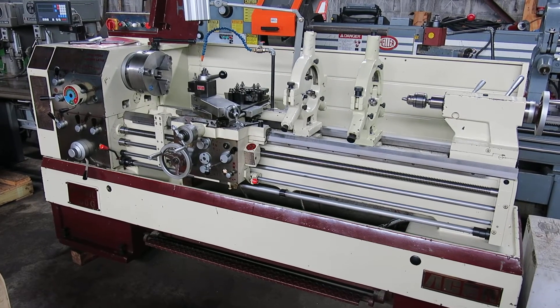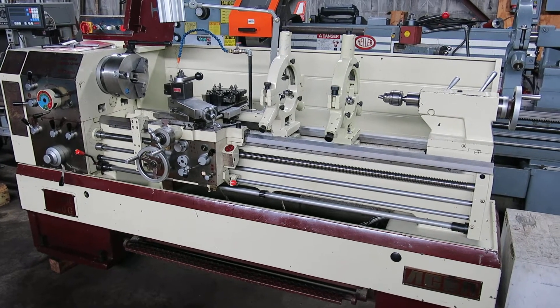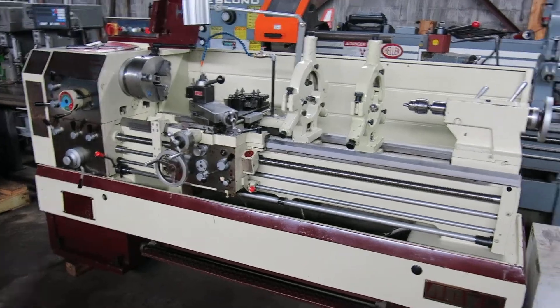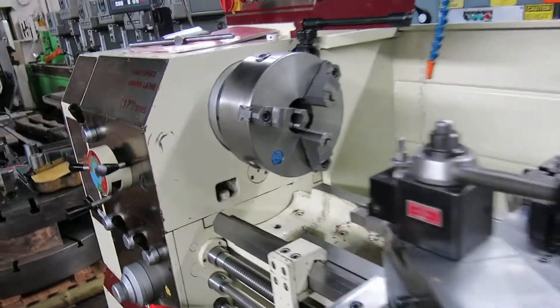Another day, another beautiful machine at Mullen Machinery in New Jersey. Today we have an Asa Dynamic 17x60G. The machine came out of the tool room of a large pharmaceutical packaging plant.